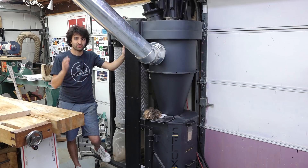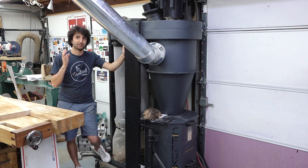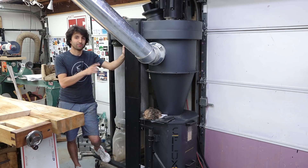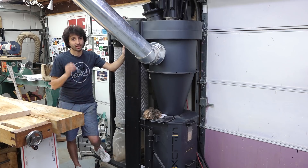Just to give you some ideas: if you have a similar size shop, you're probably not gonna be all that happy with something under two horsepower — or even two horsepower probably. You're likely looking at something more in the three horsepower range.